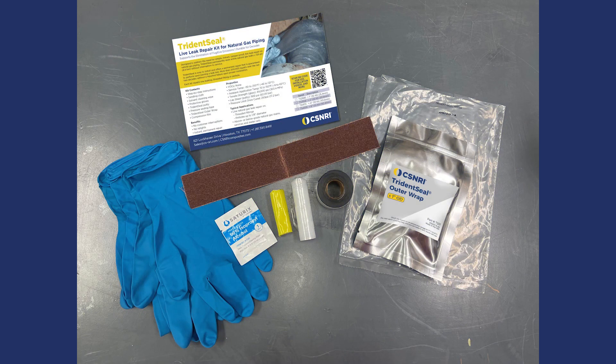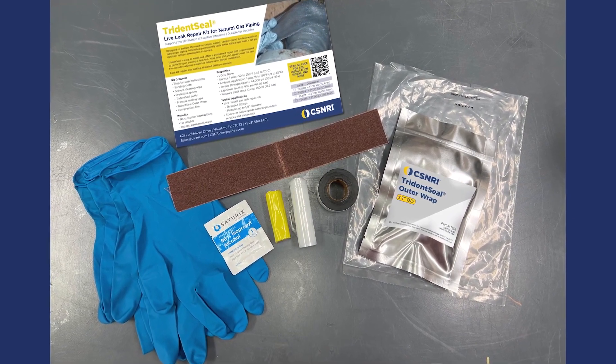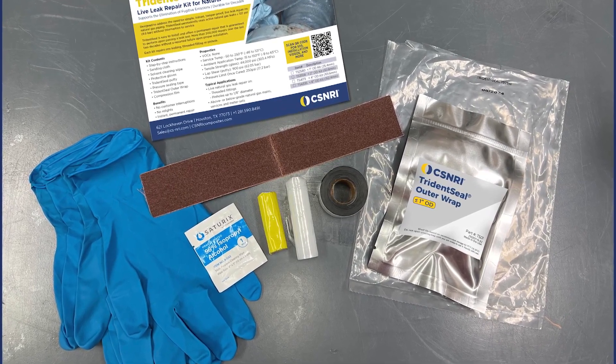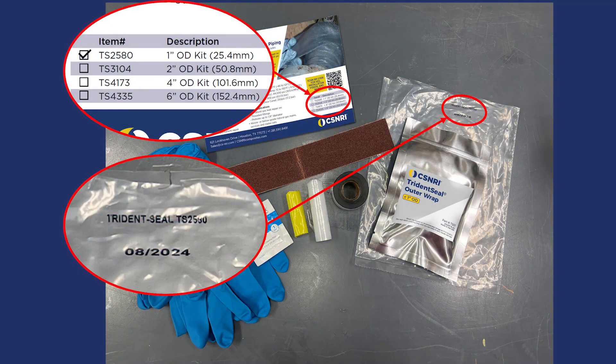Each TridentSeal kit contains step-by-step instructions, sanding cloth, and solvent cleaning wipes for surface preparation, protective gloves, TridentSeal putty, pressure sealing tape, TridentSeal outer wrap, and compression film. Remember to check the expiration date before installing.